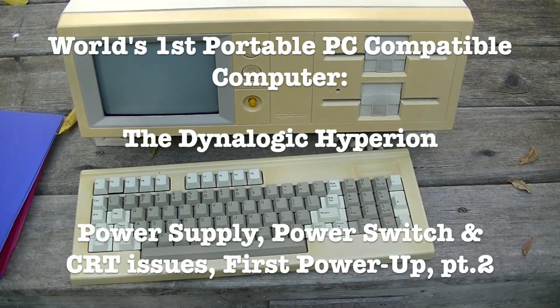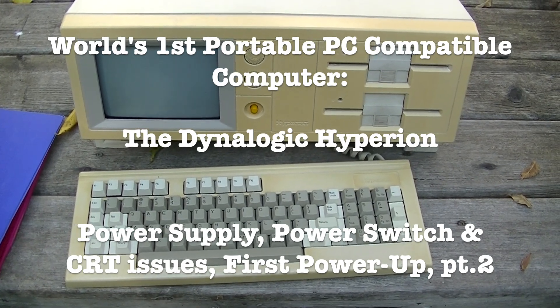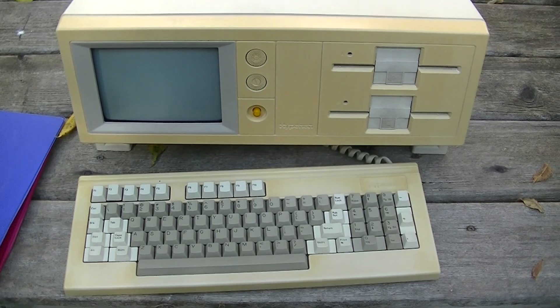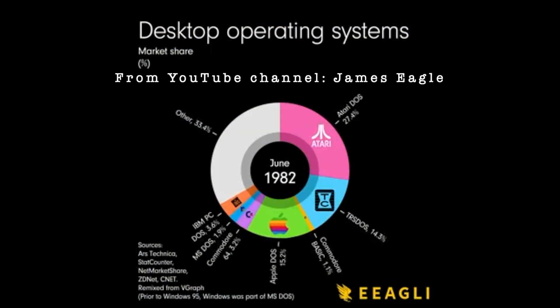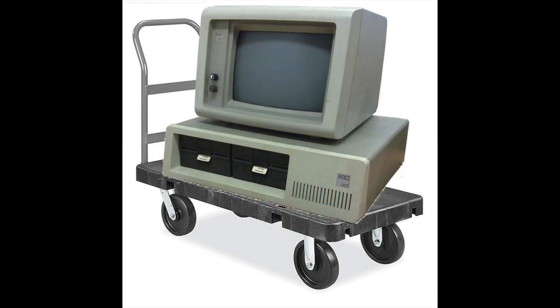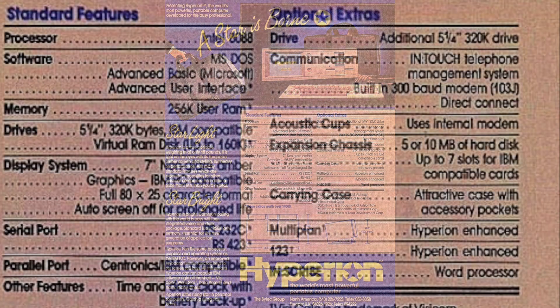Welcome to Mr. Brown's Basement, a channel devoted to sharing the craft of repairing, restoring and modifying vintage electronic gear and other random stuff. In the first video, I touched on the history of the computer industry in the early 1980s and the origin of PCs and portable PCs. I went over the features and specifications of Hyperion, the world's first portable PC.